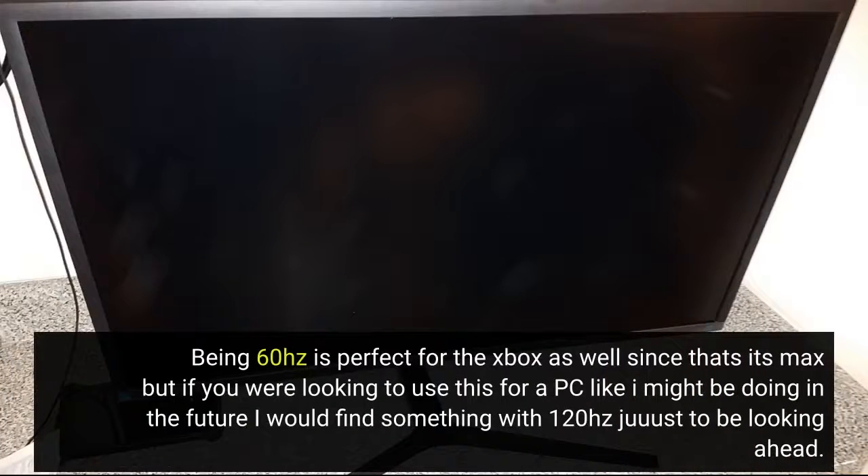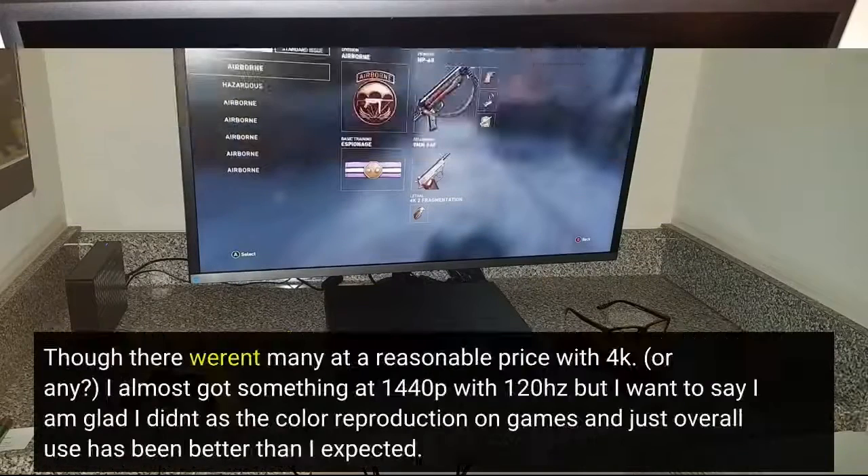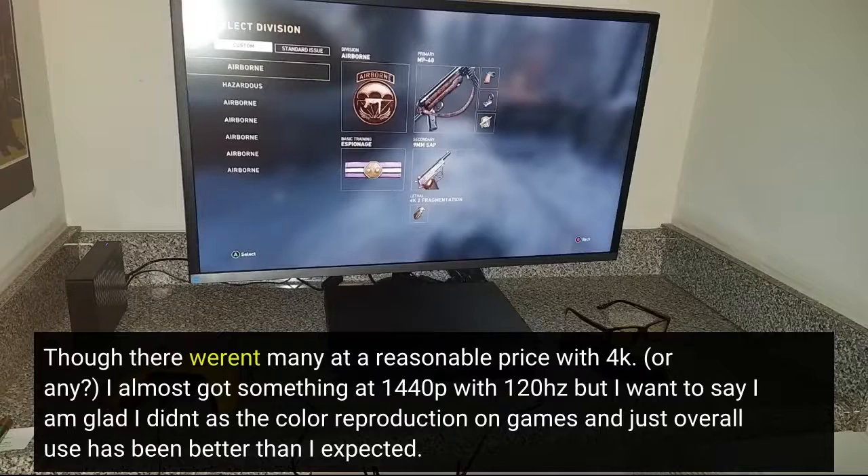Being 60Hz is perfect for the Xbox as well since that's its max, but if you're looking to use this for a PC like I might be doing in the future, I would find something with 120Hz, just to be looking ahead. Though there weren't many at a reasonable price with 4K.